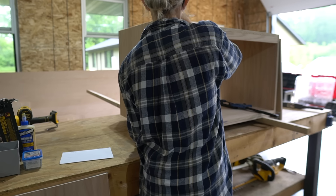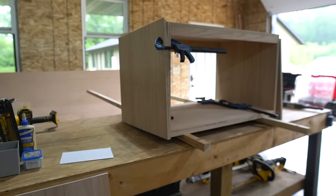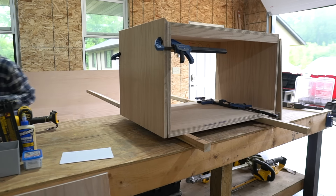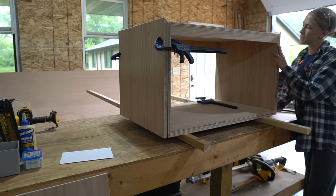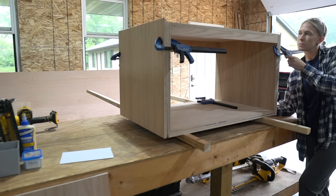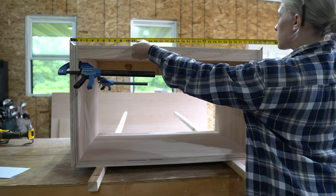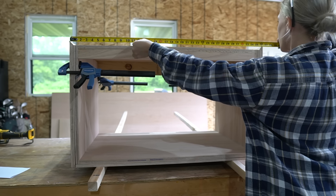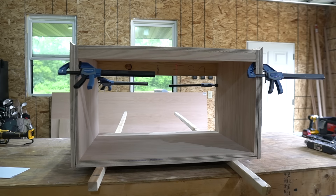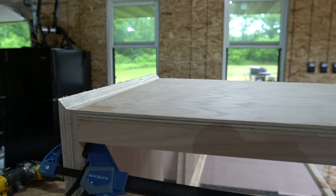After the side panels were cut, I clamped them in place so I could get an accurate measurement for the top 3/4 inch plywood piece. For the top piece, I mitered each end at a 45 degree angle to make the corners meet up nice.